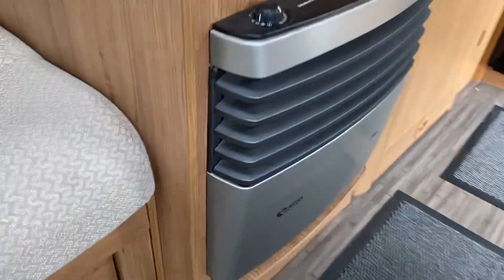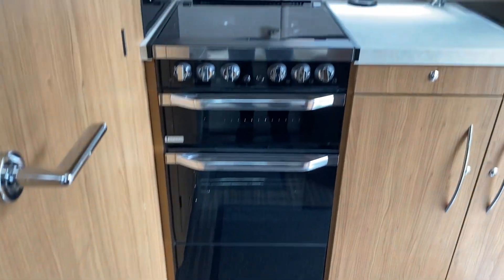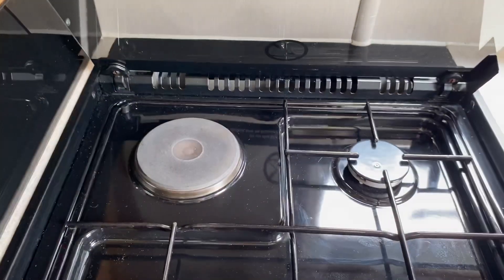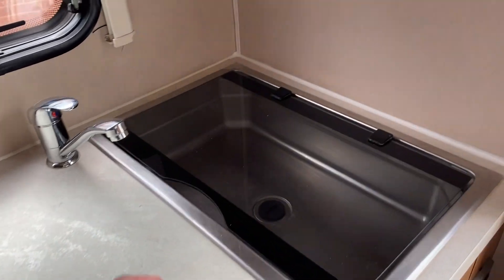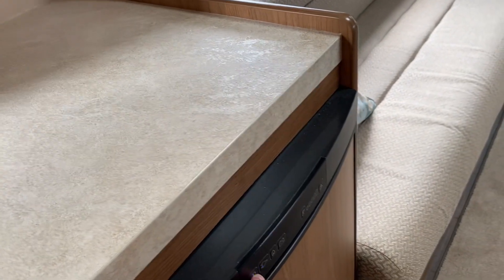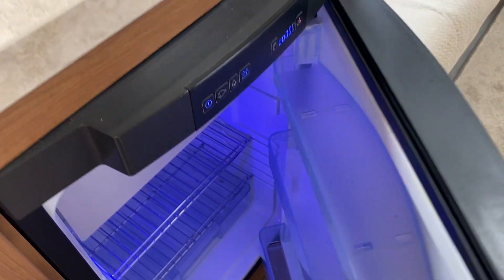You've got your Truma heating system, and then at the rear you've got your cooker, grill, oven, gas hob and hot plate — three gas, one hot plate. You've got your rather large sink as well, good size all round, microwave, and then you've got your fridge freezer which is a sensible size.